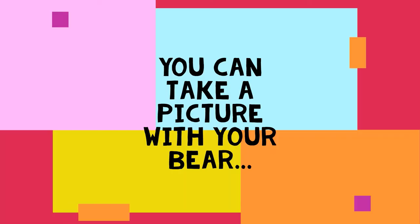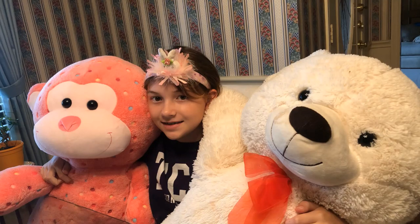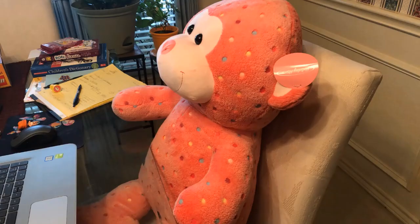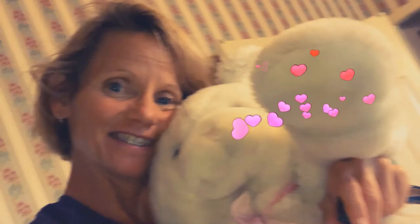Hi friends! Martha Reed is going on a bear hunt. So let's sing the first part of 'We're Going on a Bear Hunt' together. It goes like this: We're going on a bear hunt, we're going on a bear hunt, we're gonna catch a big one. We're not scared. What a beautiful day. So find your bears and go on a bear hunt. We're going on a bear hunt.